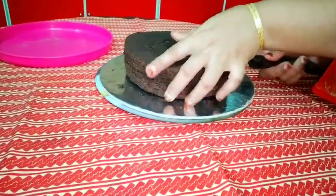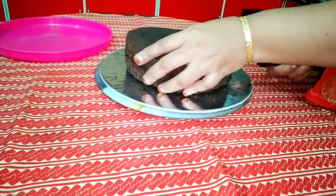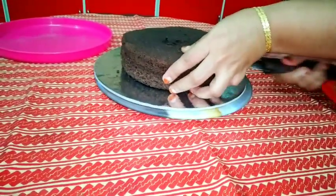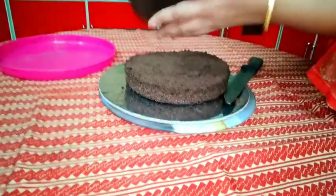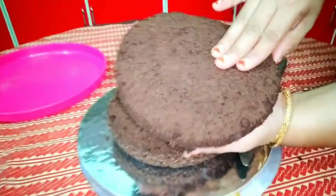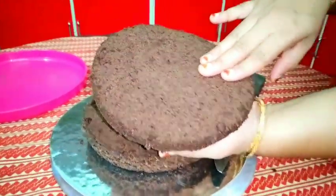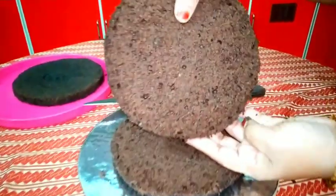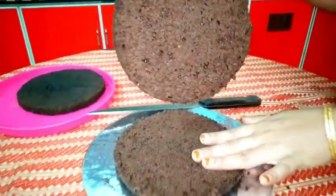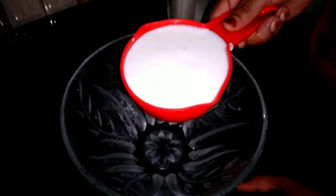I will cut the 3 parts of this cake. I am going to cut the first layer, now I have to cut the second layer. Now the third layer is whipping cream.